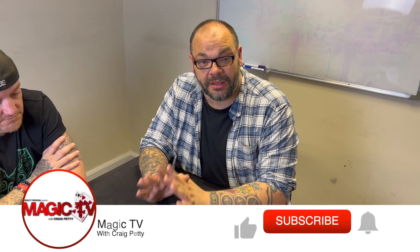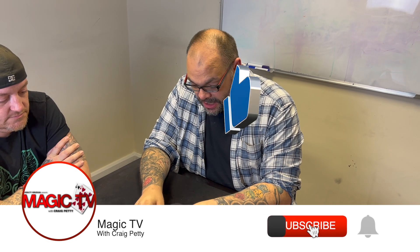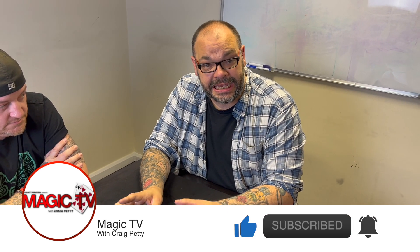Hey guys, welcome back to Magic TV. My name is Craig, it's six o'clock, it's time for a magic live. Today I'm going to be performing a very old trick — it's called the Chinese Bit by Eddie Gibson from many years ago.